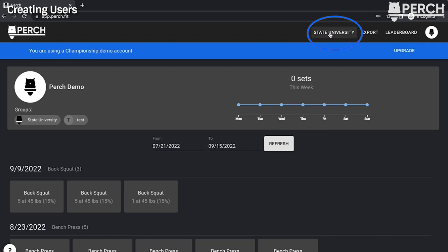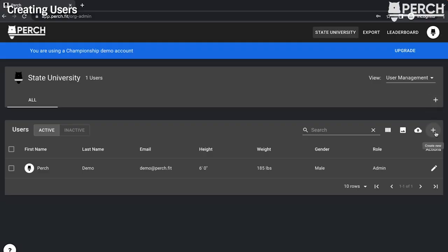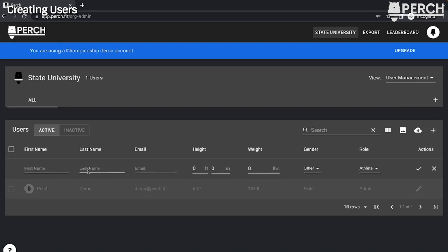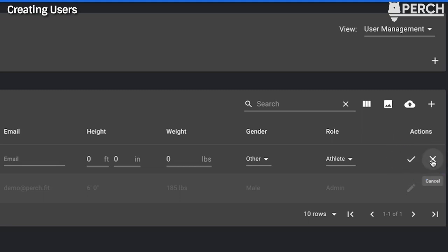To upload users, navigate to the team button in the top right corner — it will show your team name. Click it to go to the User Management page where you manage all roster information. There are two ways to import users: individually via the 'Create New' plus icon, which lets you enter first name, last name, optional email, height, weight, gender, and role; or via bulk import using the cloud upload button. If you add an email, you'll be prompted to send the athlete an invite. The athlete role means they can only see their own data, not others'.